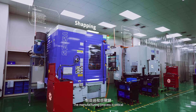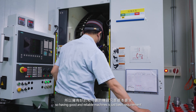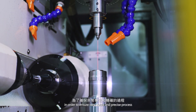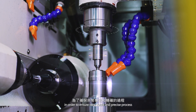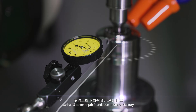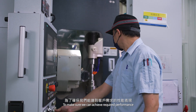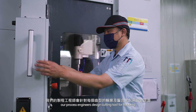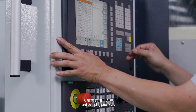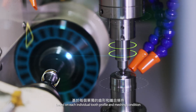The manufacturing process is critical, so having good and reliable machines is a basic requirement. In order to ensure a very stable and precise process, we have a 3-meter depth foundation under our factory. To make sure we can achieve the required performance, our process engineers design cutting tools for hobbing and shaping processes based on each individual tooth profile and matching conditions.